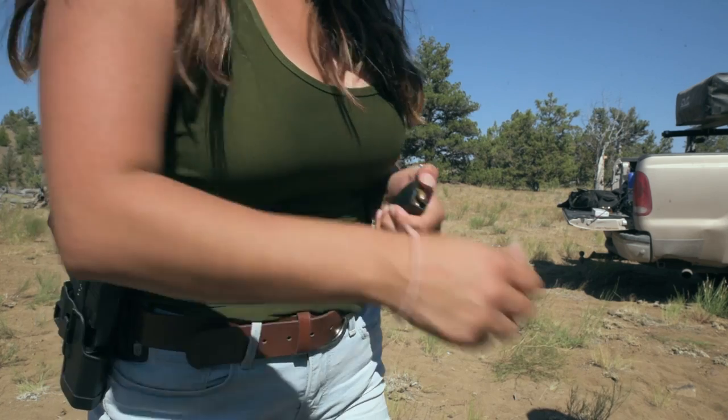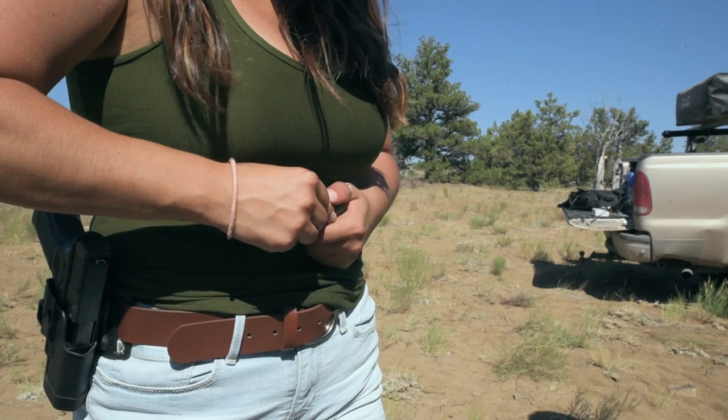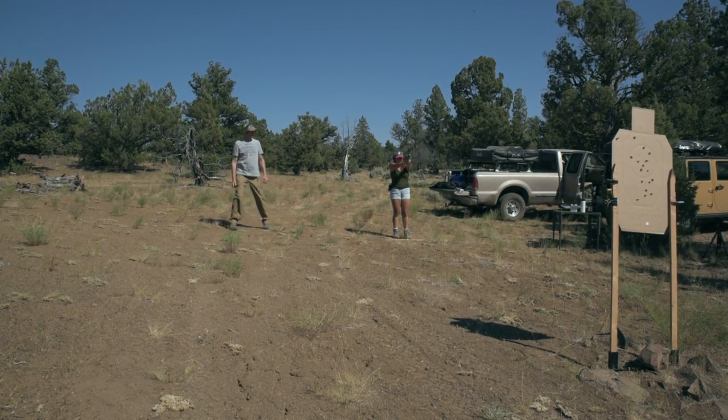By the end of the session, Wendy had fired over 200 rounds, and Casey and I were extremely impressed with how her confidence and accuracy improved over the course of the day.